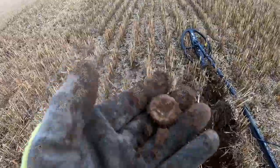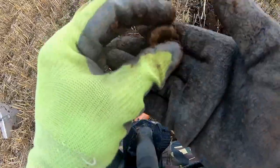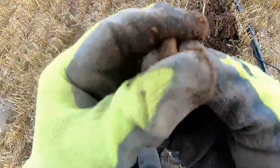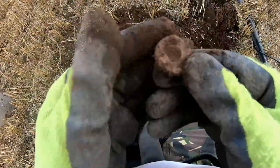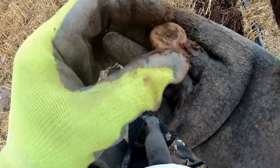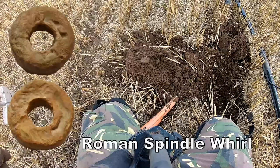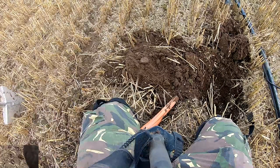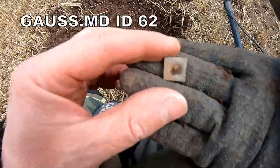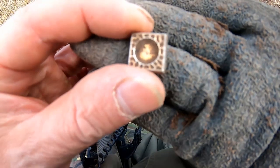A spindle whorl — medieval spindle whorl, boys and girls. Actually it could be Roman because it's blank — Roman spindle whorl. You might think it's a cufflink personally, but it's nice and fancy.